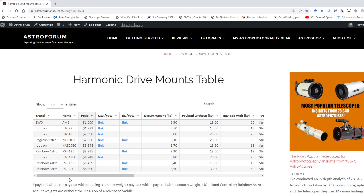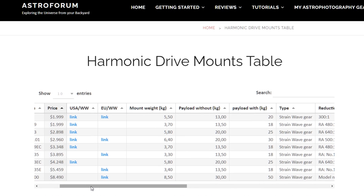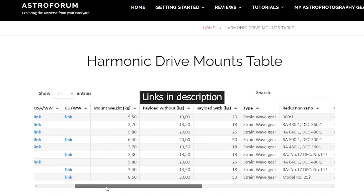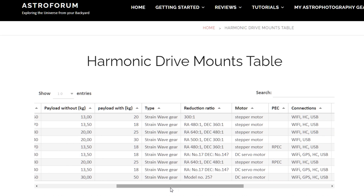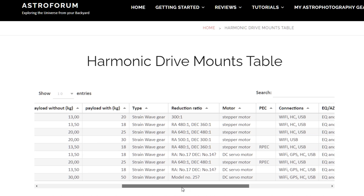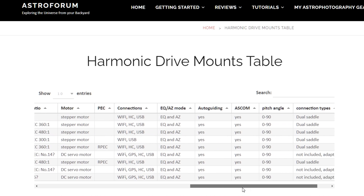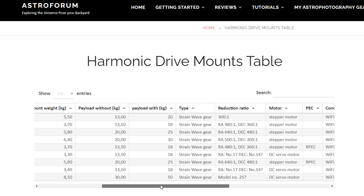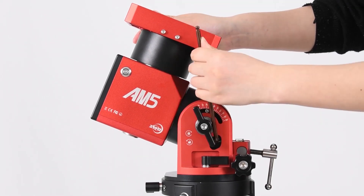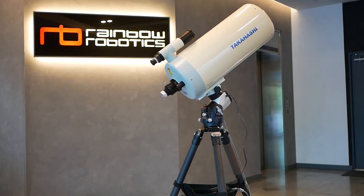To make it easier for everyone, I put them in a dynamic table on my website. That table includes the price, the maximum payload capacity, information on the kind of motors used on those mounts, the weight of the mount, what kind of connections the mount can make, the kind of saddle to mount your telescope, and most importantly, if I could find it, some information on periodic error and tracking accuracy. If you know of any other harmonic drive mounts I've missed, let me know and I'll add them to the list.